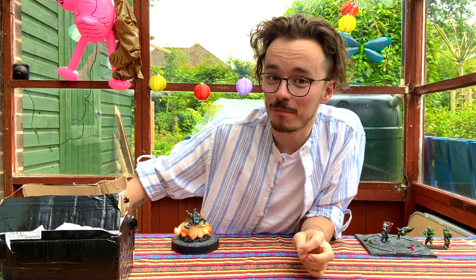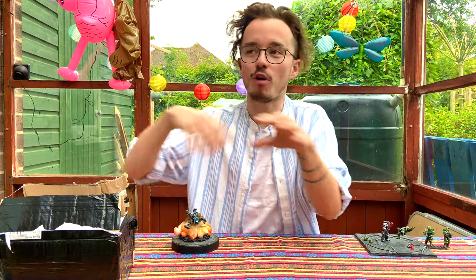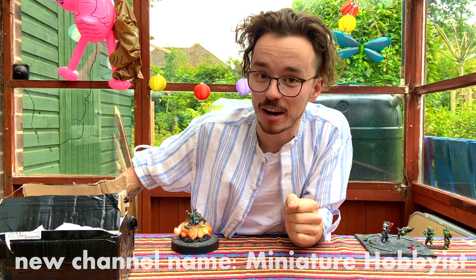Hello once again, YouTube, and welcome back to The Domain. Today we're rolling off with another That 70s Dude and His Hobbies custom diorama.